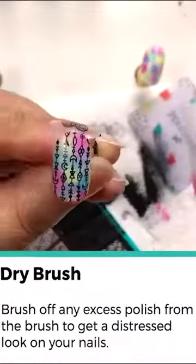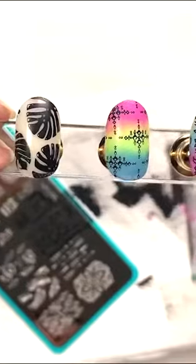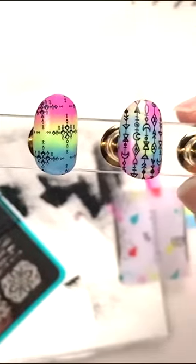So which one do you guys like? Well, if you can't decide, feel free to incorporate multiple — you've got 10 nails, five on each side. So go for it.